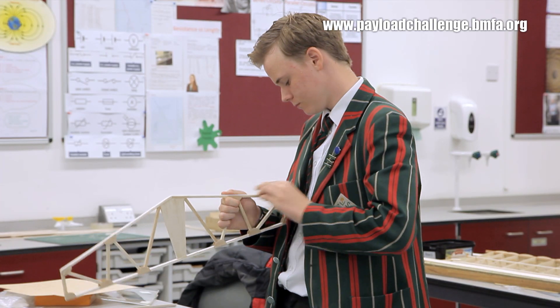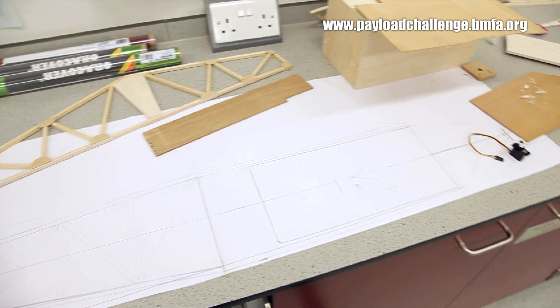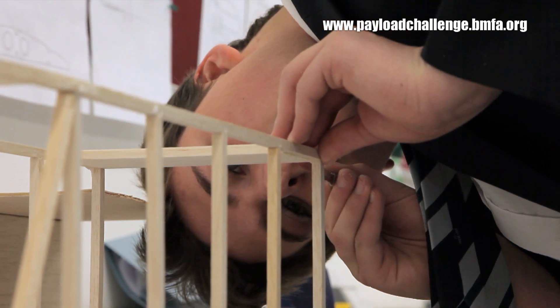The competition was actually launched in September. Teams start designing and building from September onwards. We started off with drawings and we moved on to cutting out with scalpels and razor saws. We then glued them together and now we have just about got the frame together with the wings.